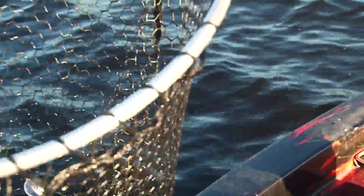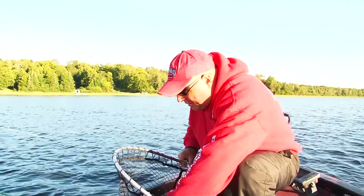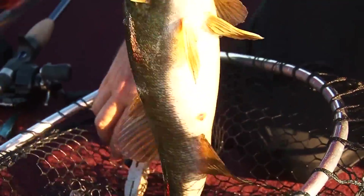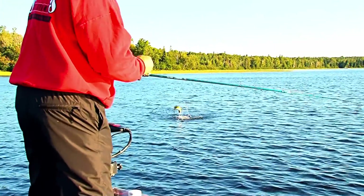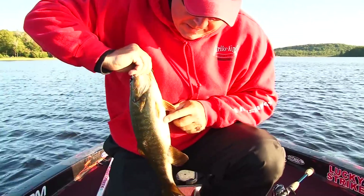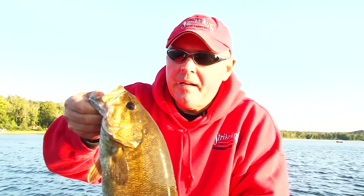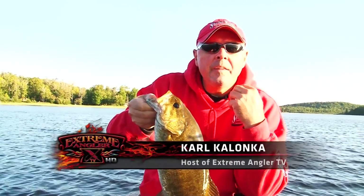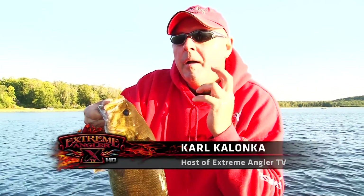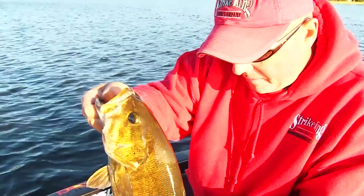Fatter fish. They look so big in the water, don't they? When they come out, they look like monsters. He's fat, he's got a big belly — you know what they're eating. He's going to go in the box just because I don't want him to spook anything. If I start thinking something's changed and I'm not going to catch, that's a mistake. I want to stay positive, focused, confident.